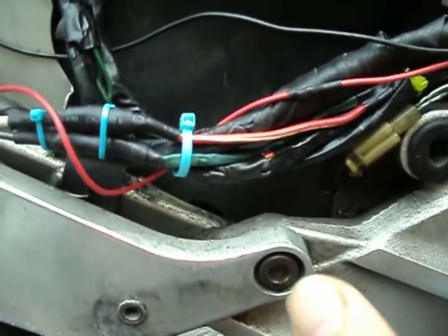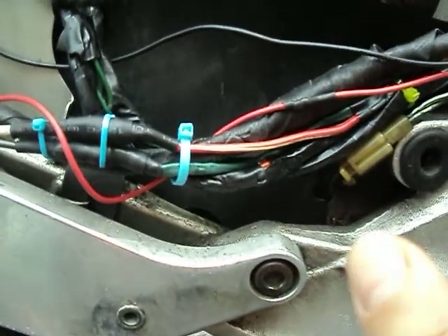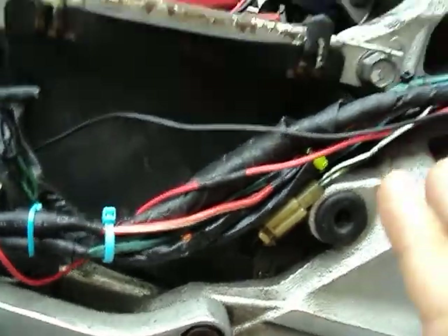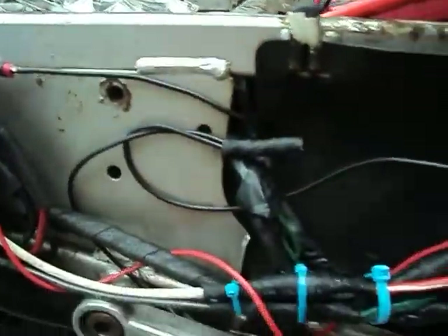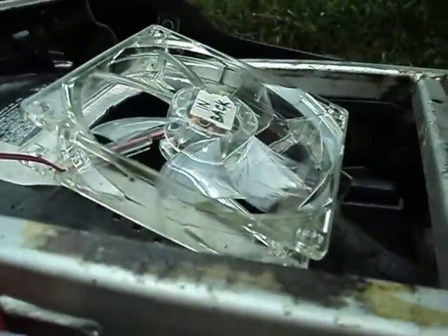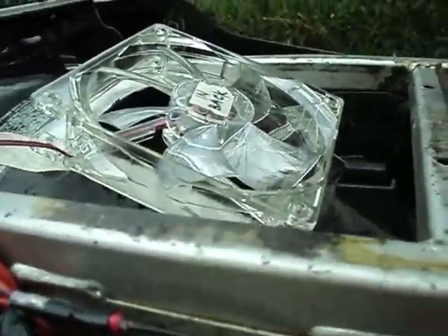There's nothing you can do to get that heat out of there — there's no heat shield, there's nothing. I've tried everything. I've tried heat shields, I've tried fiberglassing this whole area — it's not going to work. So a nice cool little $4 LED fan does the job.